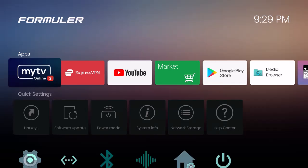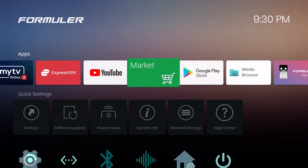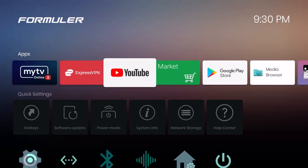When everything is done you should land on this launcher page. Get very used to it — it has My TV Online 3 which will run all your live TV, movies, and everything you set up. Take a look at the apps here; it's very clean. Formula doesn't put a bunch of bloatware or stuff you don't need.